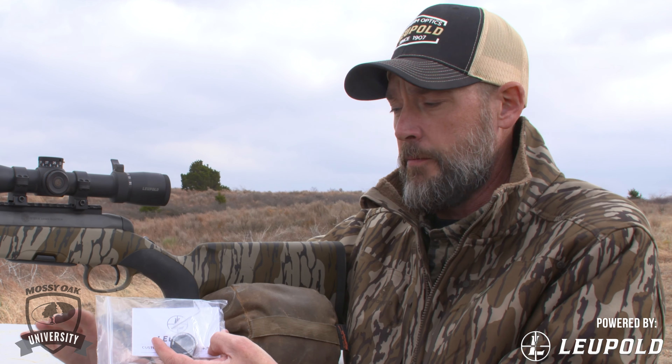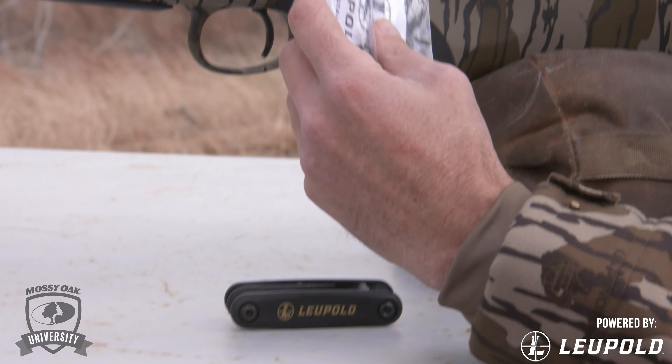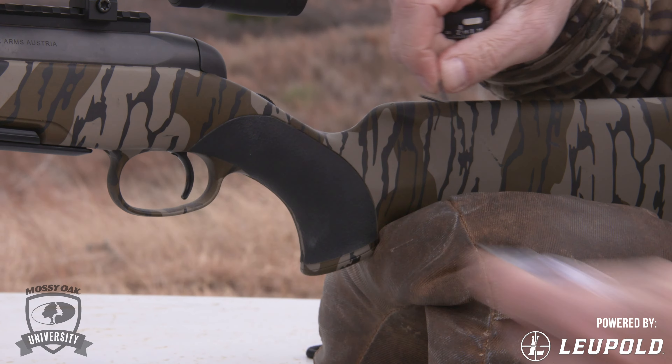When you get your dial from Leupold, it's going to come with a set of instructions and an Allen wrench to install it. The dial is going to be marked with all that ballistic information you provided, so you never have to worry about not knowing what ammo you have the dial set up for.